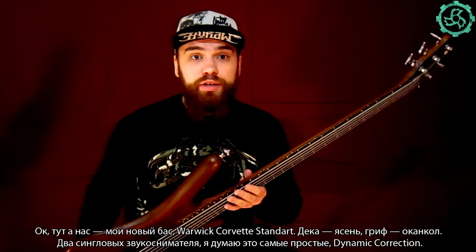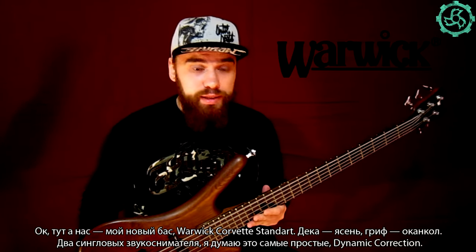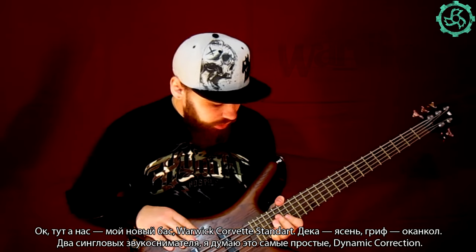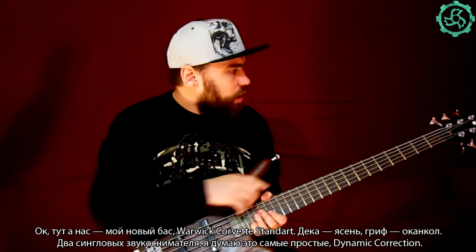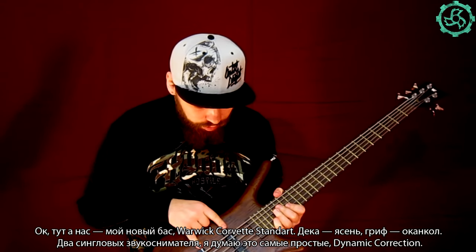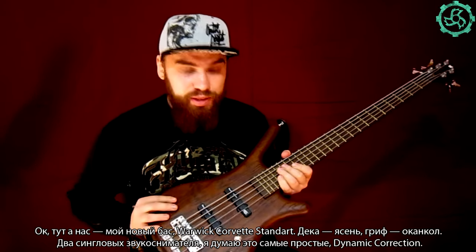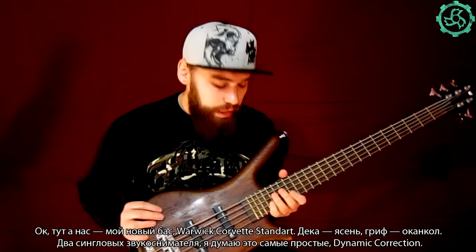What we have here is my new bass — a Warwick bass, Warwick Corvette Standard, ash body, ovenkold neck, two single pickups, and dynamic correction pickups.